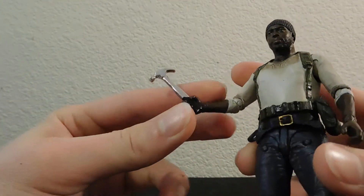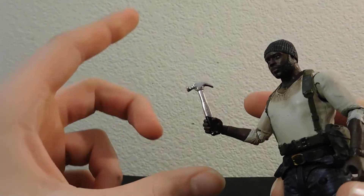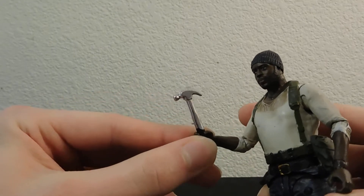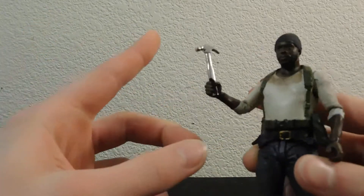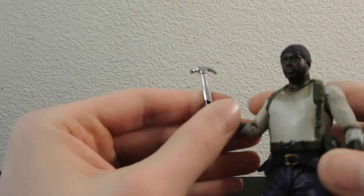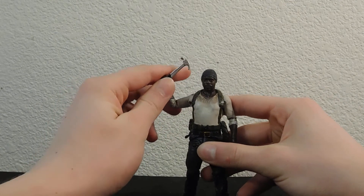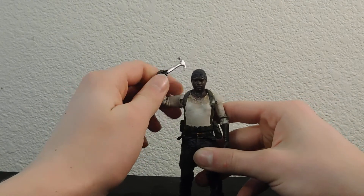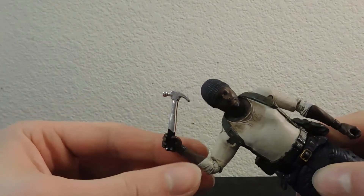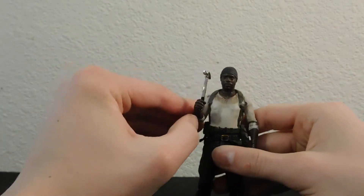The hammer I got at Michael's. It was in that little section that has a bunch of miniatures. They had a bunch of tools in one little baggie for like two bucks, and I got this one. It's not going to break because it's solid metal, and it pretty much looks nice. I think this is perfect for filling in for the hammer that broke. It's probably not completely accurate because his was extremely thin, but I wouldn't want it to be thin because then it would break. It looks better this way.